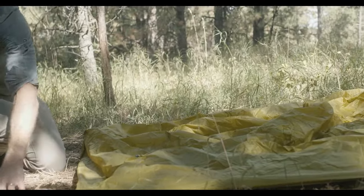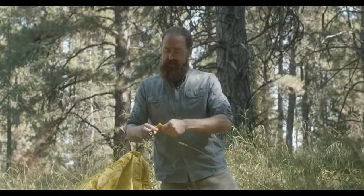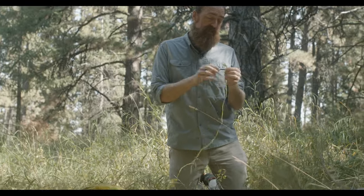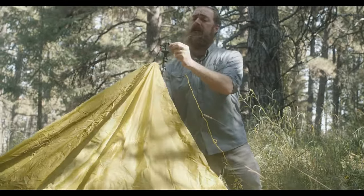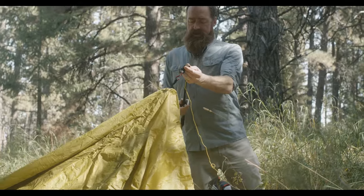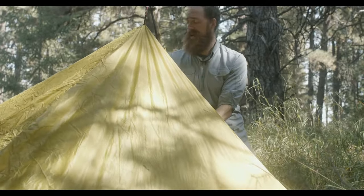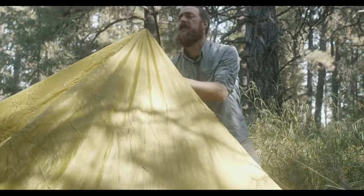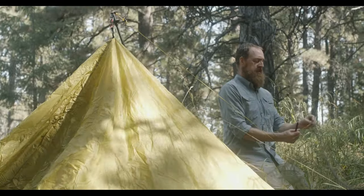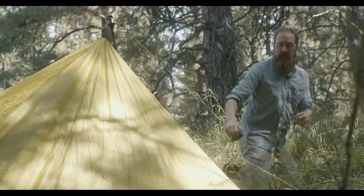After staking down the four corners, it's time to stake out the peak. The peak has the guy line pre-attached — just pull it and it should unravel fairly easily. The peak has a grommet, and you simply put the carbide tip of your trekking pole into that grommet, then extend your trekking pole until the peak has some nice firm, tight lines. There's a loop at the end of this guy line, and the tensioner is up at the top.